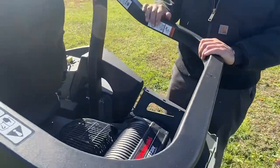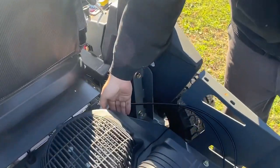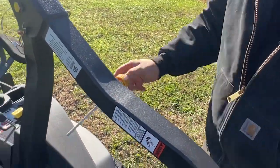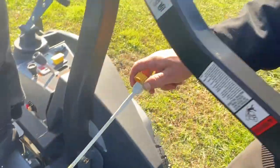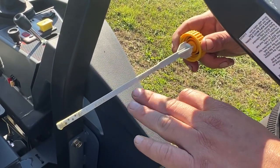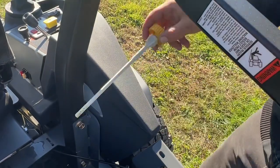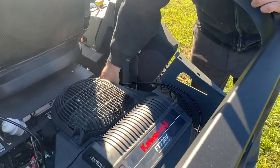This particular mower has the Kawasaki FT-730. Starting with the engine oil — on the right-hand side there's a yellow cap. Twist it to the left, pull it out, wipe the stick, place it back in. Do not screw it down; just leave it there, then pull it back out to read the oil level. The cap says do not turn it on the threads — just place it in and pull it back out. If you screw it in, it will read as overfull.